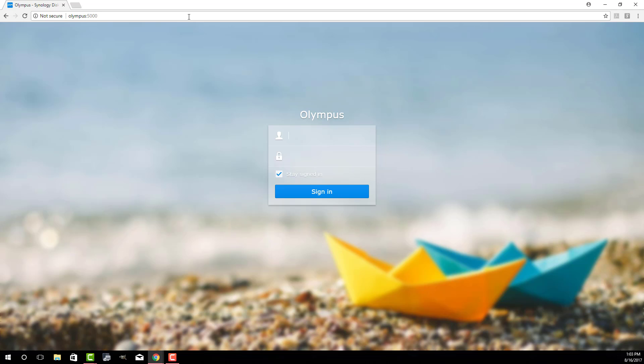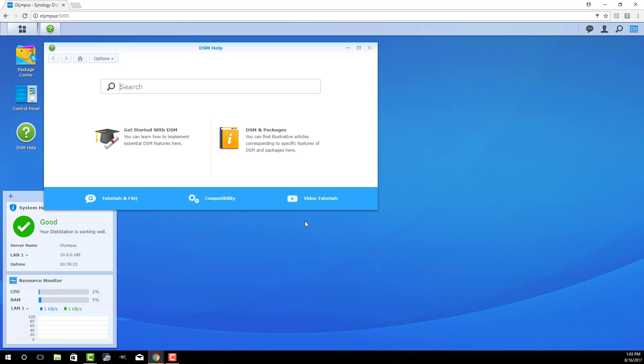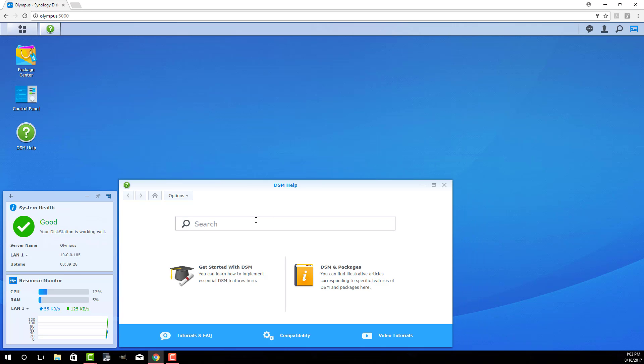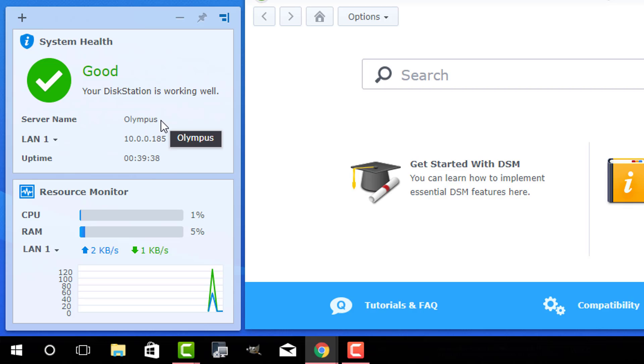The software used to manage the Disk Station is web-based, running off your web browser. It's very easy to use with a Windows-like interface. This is called the DSM — the Disk Station Manager — and this is what allows you to manage your Disk Station. The first thing you see is the DSM help, where you can find help regarding anything. It also shows system health is good, and at the bottom there's a resource monitor showing how much CPU and RAM is being used on the Disk Station.